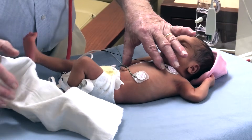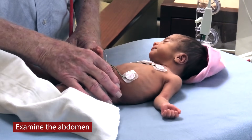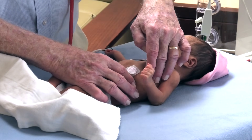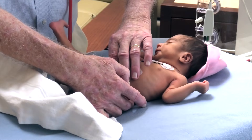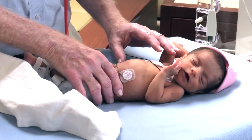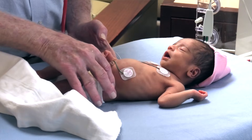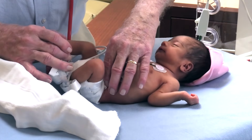I usually examine the abdomen at this time, starting at the lower part of the abdomen, carefully examining to see if there's any evidence of splenic enlargement. Usually if the spleen is palpable it's in the anterior axillary line — this baby's spleen is normal. I also feel for any kidney enlargement or masses, and then on the right side I look for liver enlargement, working my way up, also checking the kidney area and making sure there's no evidence of bladder enlargement.